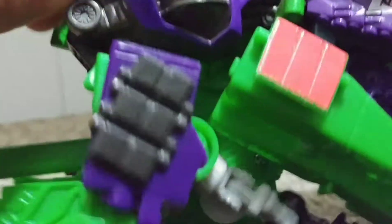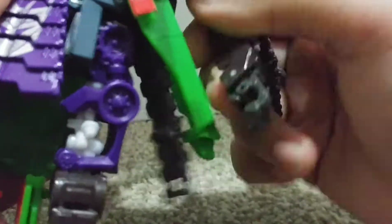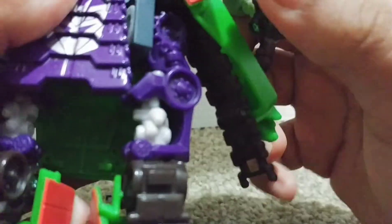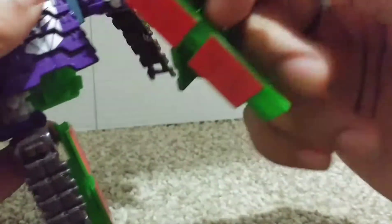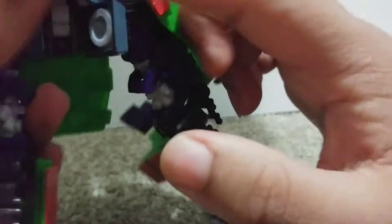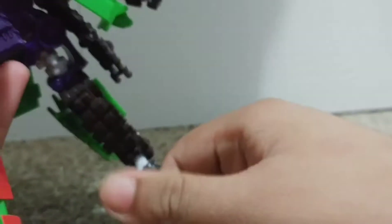Articulation-wise: the head can swivel and do a full 360, but it'll hit the backpack. Bicep rotation, double-jointed elbow. Legs move forward only that far, back only that far, out only that far. Knee rotation, knee bends 90 degrees, foot moves forward and back.